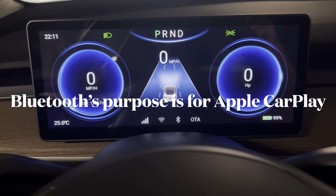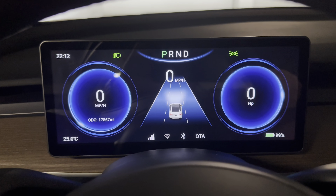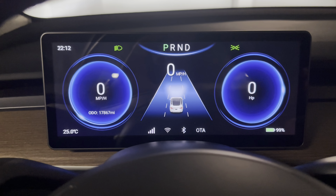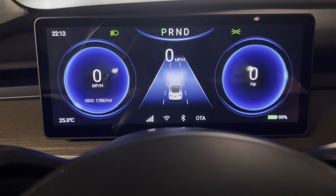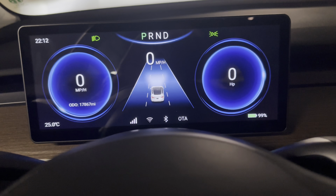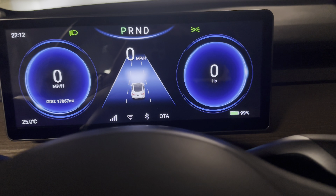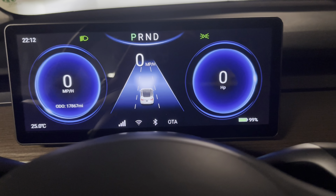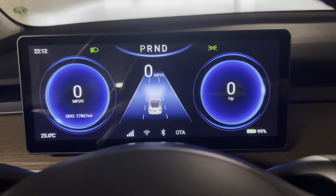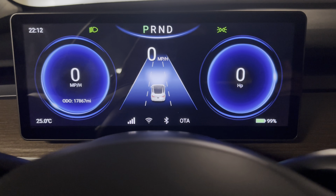On the bottom center left it is your cellular reception. I purchased a SIM card and the service wasn't that good, to be quite honest — won't mention the company here. You also got Wi-Fi, you can tether your phone, or if there's a Wi-Fi network you can hook it up. The Bluetooth I'll explain further in a second. The OTA means over-the-air update. Since I'm not sponsored by Hansho I can tell you I've had this for about seven months and they haven't updated it yet. And the battery, of course, shows your percentage — this vehicle is at 99%.